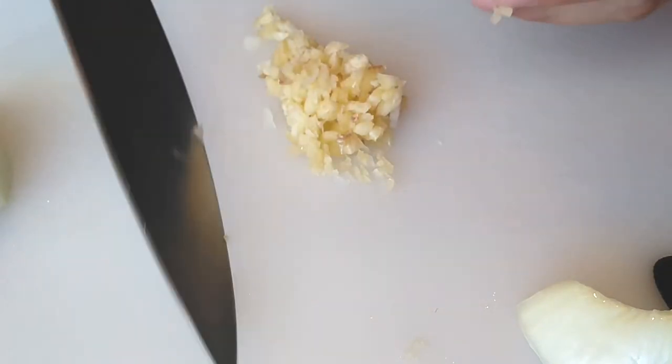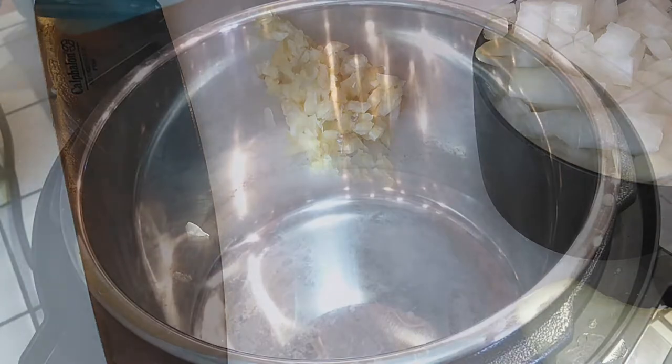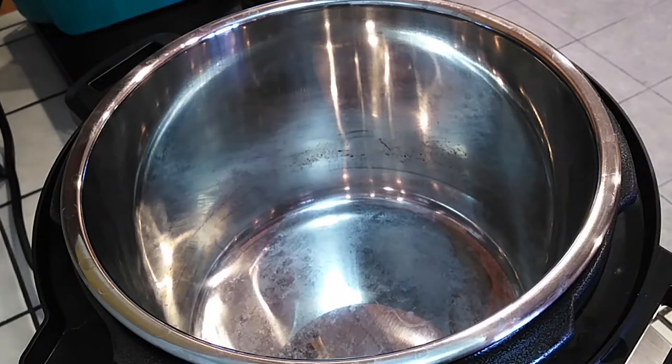All right, so we've got everything chopped up. We're going to move on now — we have everything nicely chopped up and we're going to go straight to our Instant Pot.